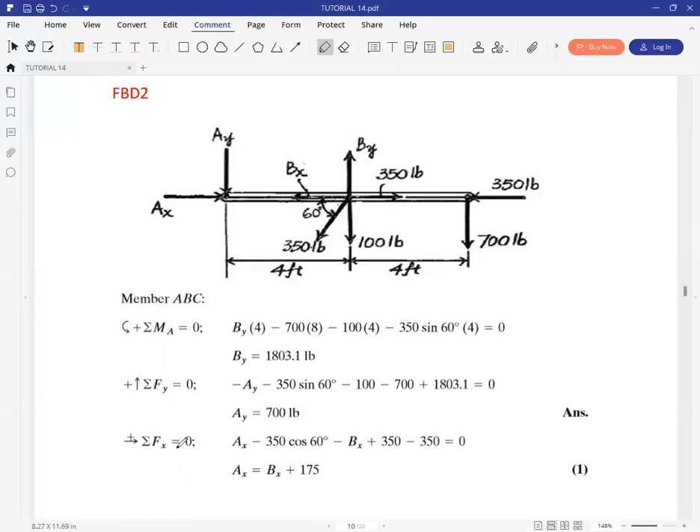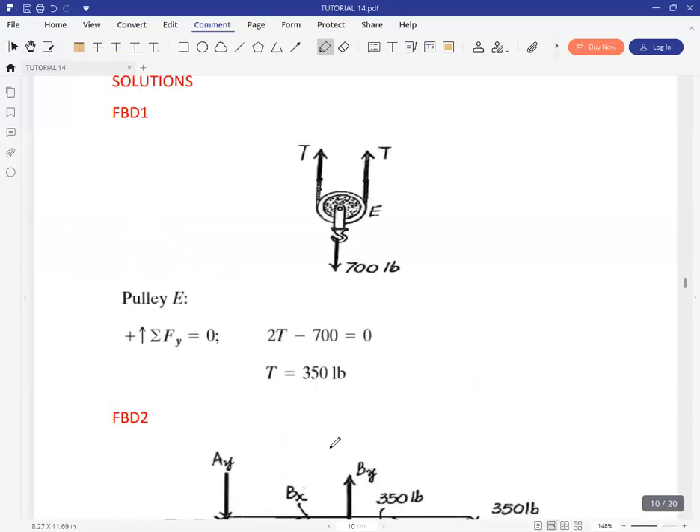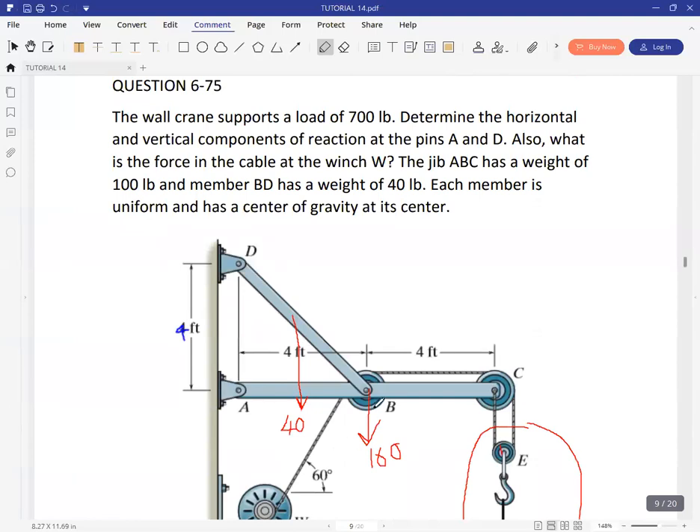Then we can do summation of forces in X. You have AX, minus BX, then 350, then minus 350. There's also the X component due to the force placed at angle 60 degrees at B, which gives negative 350 cosine 60 degrees. So AX and BX are related: AX equals BX plus 175. That's basically an equation that comes from this member.